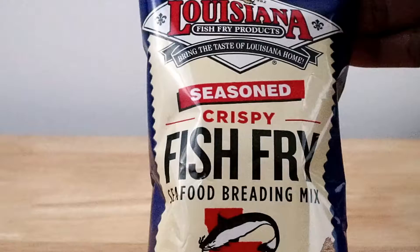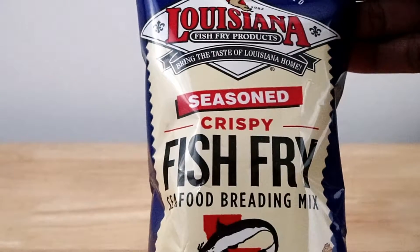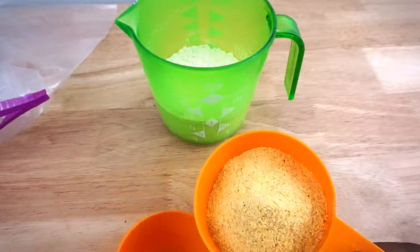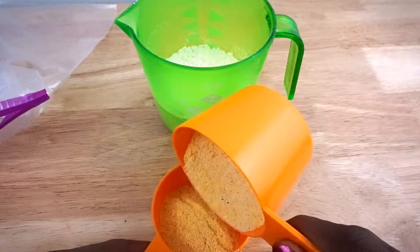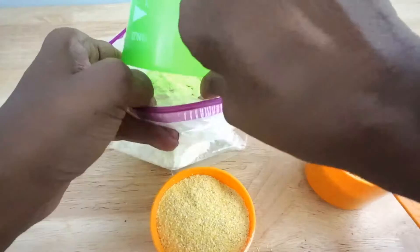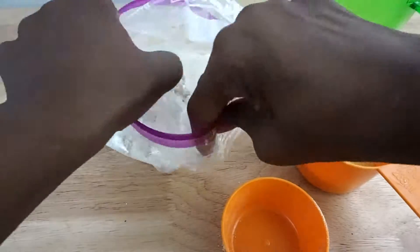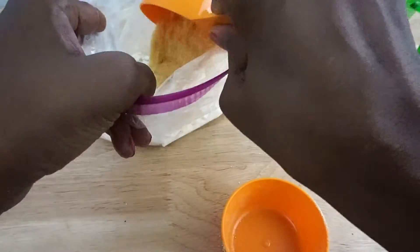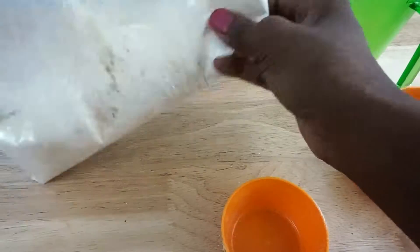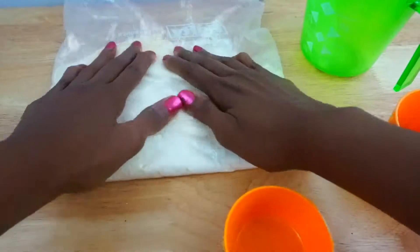For the coating, you will need one cup of flour and one cup of the Louisiana fish fry bread and mix. Add the flour to a large freezer bag, then add the bread and mix half a cup at a time, mixing both ingredients in between cups. Zip up the bag tightly and mix — the coating should be slightly yellow.